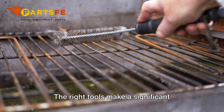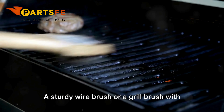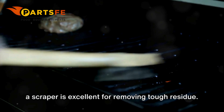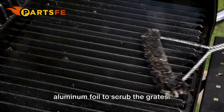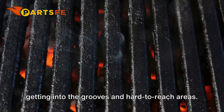The right tools make a significant difference in achieving a thorough clean. A sturdy wire brush or a grill brush with a scraper is excellent for removing tough residue. You can also crumple up a piece of aluminum foil to scrub the grates — the foil's abrasive surface is ideal for getting into the grooves and hard-to-reach areas.